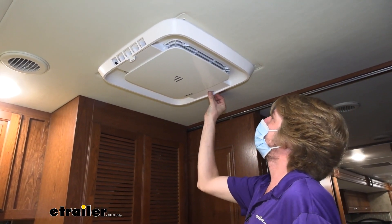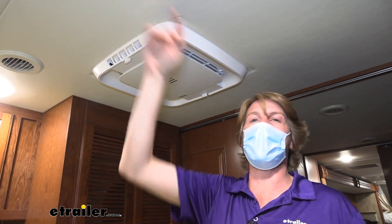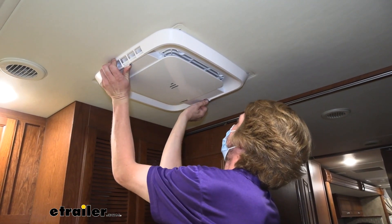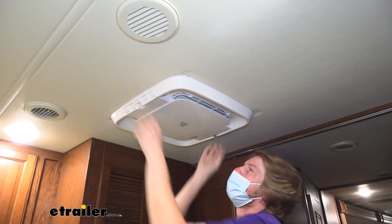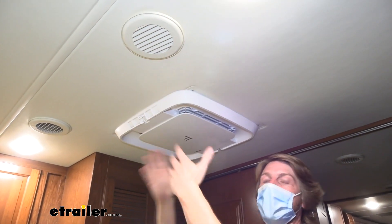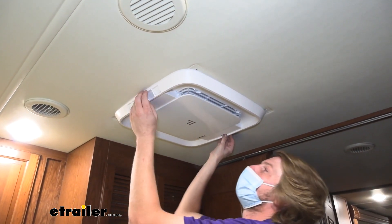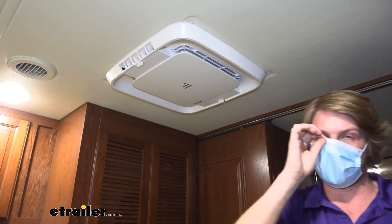Additionally, depending on how you've hooked your system into your roof, you may have roof vents on your roof. You can close both of these off on your distribution box and that will force the output to push the air out of your rooftop vents. It's really nice that you've got the ability to really distribute the air as you need to in your trailer or motorhome to achieve the best cooling in the rooms you plan on spending your time in.